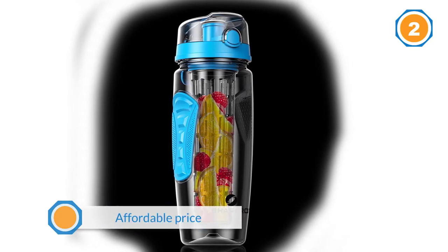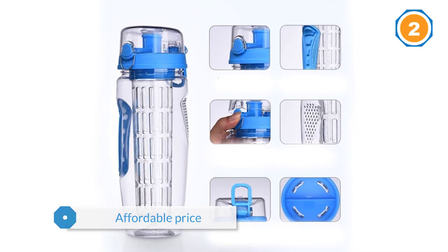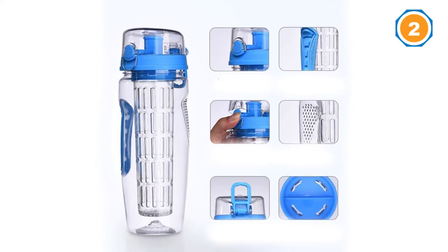Overall, this bottle is really a very good choice for those who want a stylish and quality fruit infused water bottle at the same time.